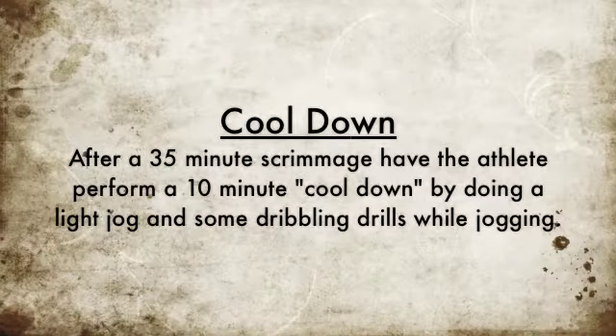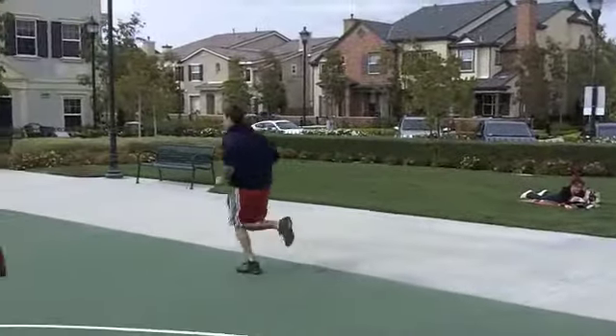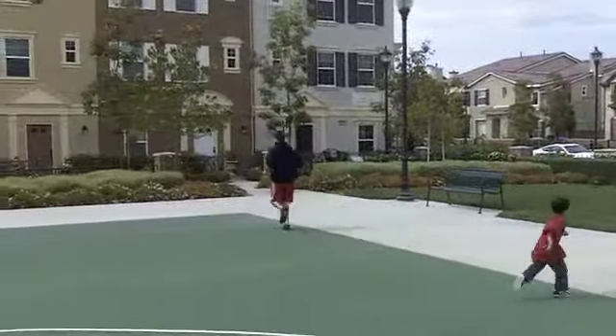After the athlete is finished with the scrimmage, have them perform a 10-minute cool-down, which will include a light jog and some dribbling drills while jogging around the court.